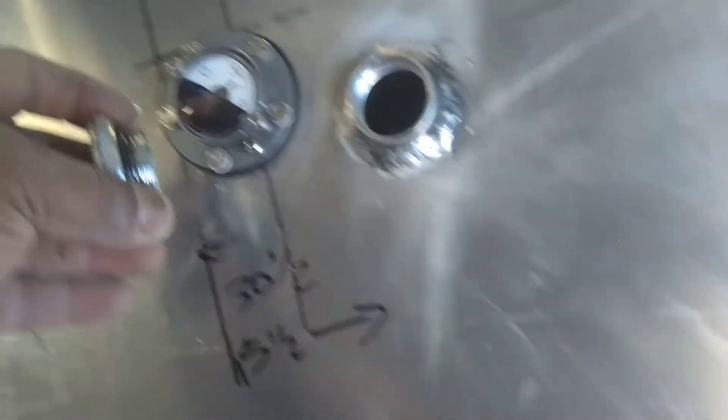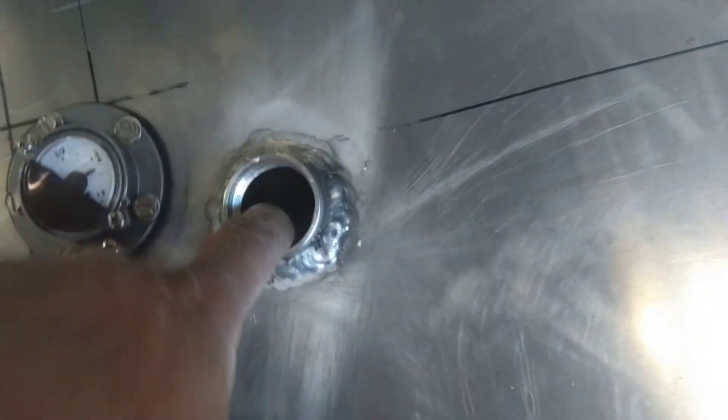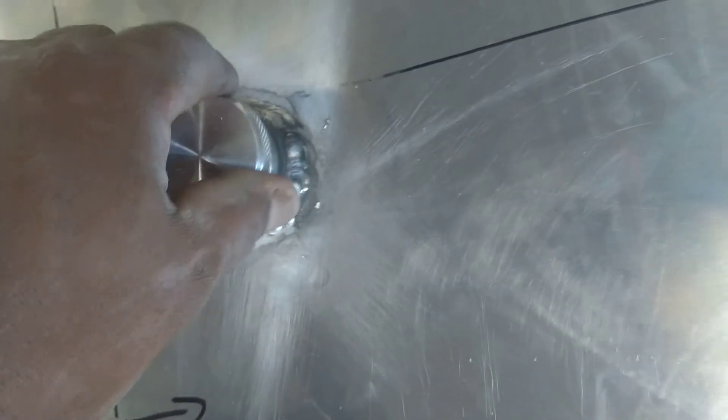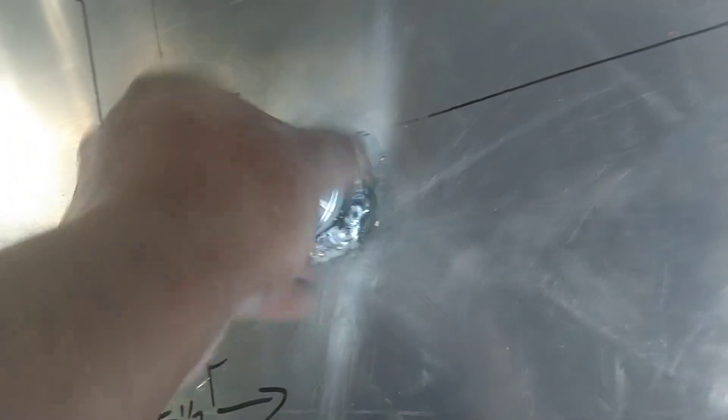The fuel cap works pretty good — it's large enough to get a standard filler hose in there. Right here is the float, and the reason I put the float underneath the fuel tank is that sometimes these floats get stuck. By pouring fuel on the float, it keeps it free and moving.